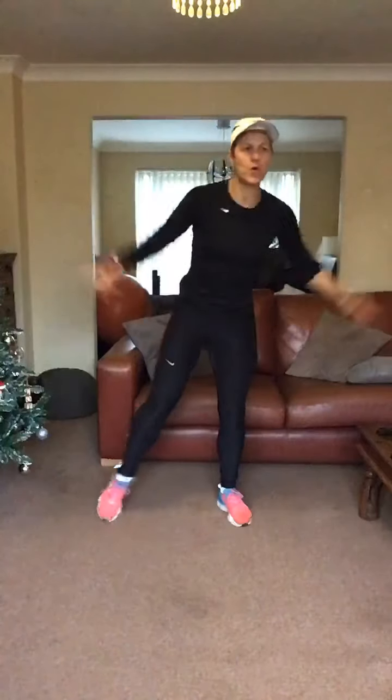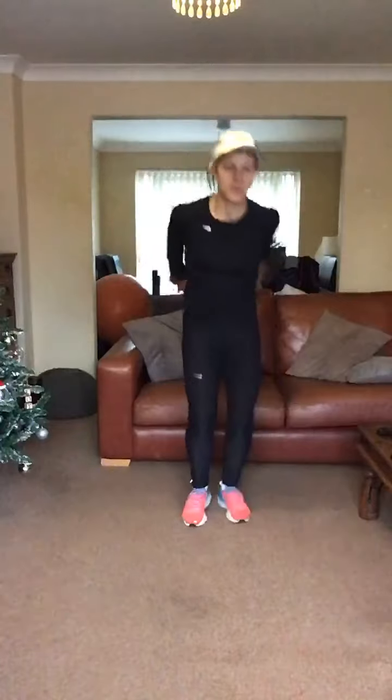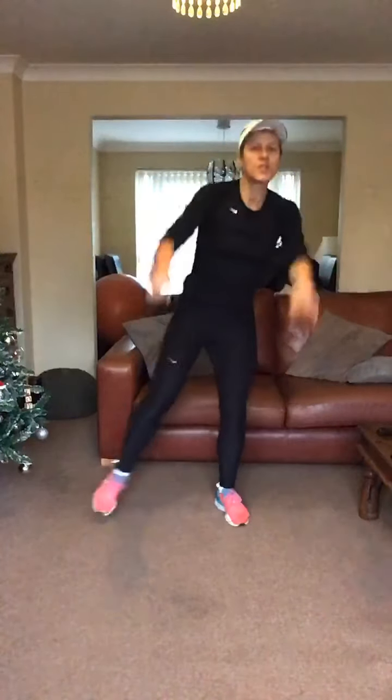Four more, well done. Four, three, two, front raise, keep going. Three, two, jogging on the spot — let's get that heart rate up now.